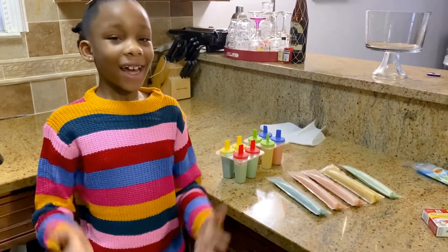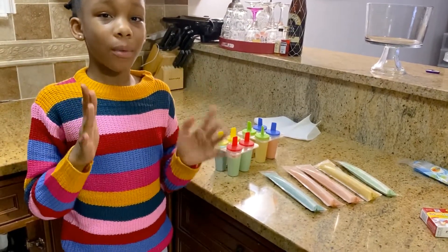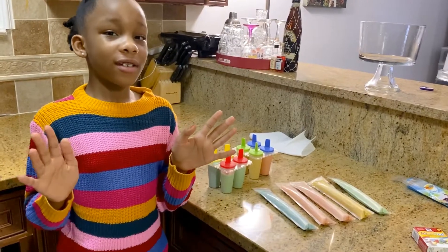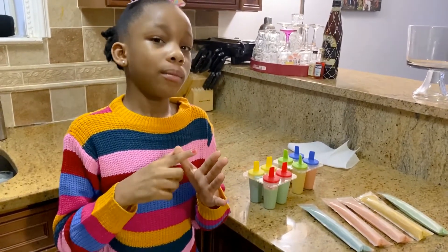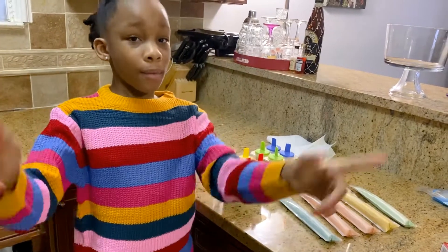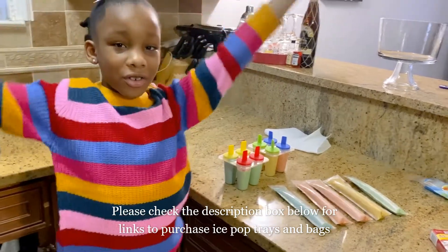Okay guys, I am done with my treat. After that, we're going to put it in the freezer for a couple of hours, and then you can enjoy your treat. It's good for a lot of things — summertime, your stomach, your digestive system. And remember, you enjoy it, I enjoy it, and the whole world enjoys it.